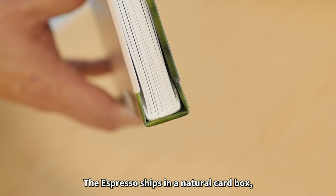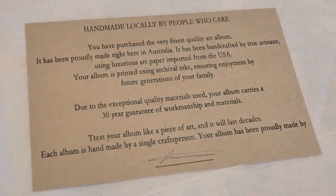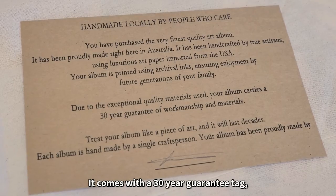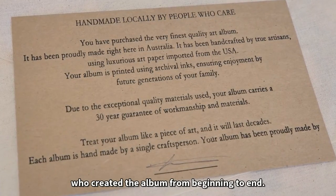The Espresso ships in a natural card box and is protected by a drawstring calico bag. It comes with a 30 year guarantee tag signed by the single craftsperson who created the album from beginning to end.